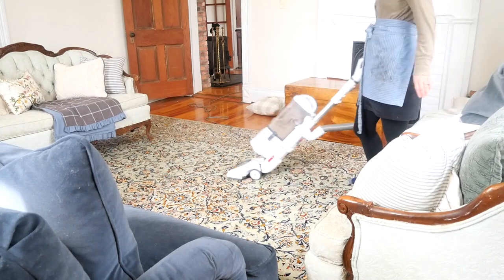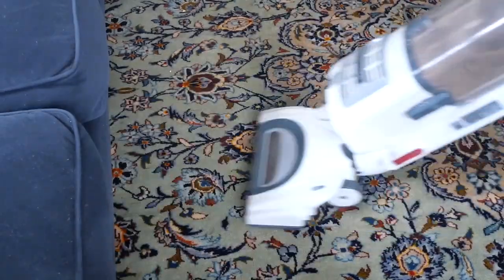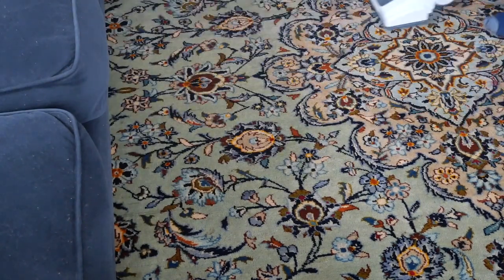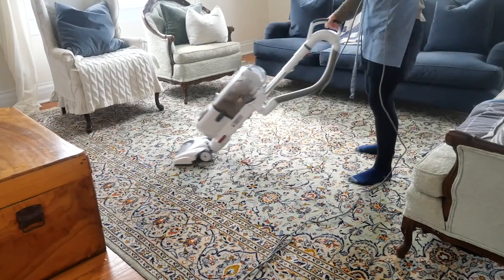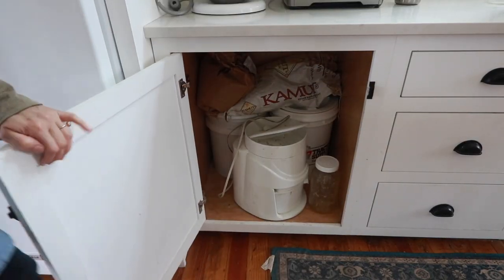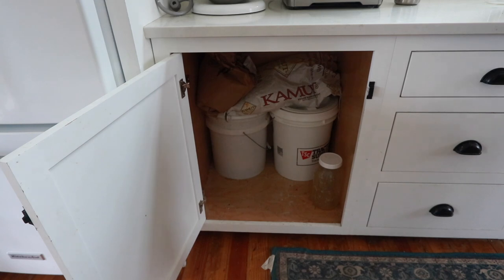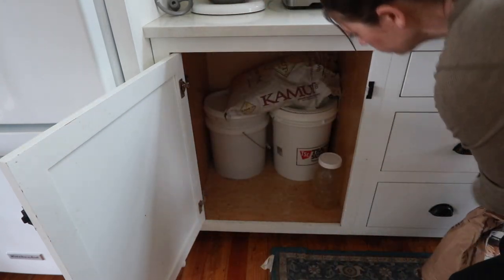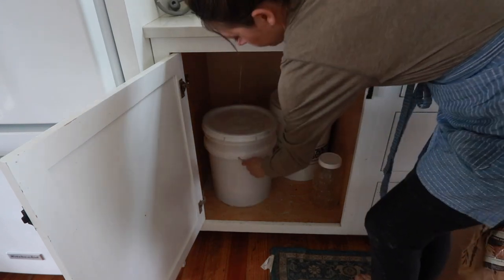One of my best tips for getting rid of things you're afraid to part with — because maybe it was expensive or the kids didn't play with it like you thought — is something I took from Marie Kondo years ago: thinking about how an item already served its purpose. Maybe the purpose was just that it brought joy in the moment when you received it. If it was a Christmas gift, there was that joy on Christmas morning, they were excited, they played with it — and it already served the purpose it was intended for. So you can let it go knowing that.